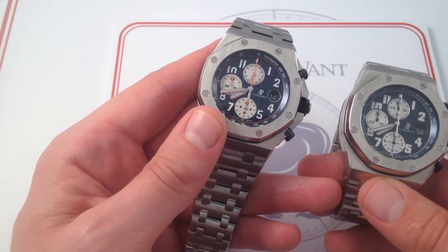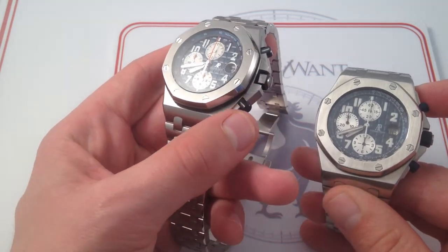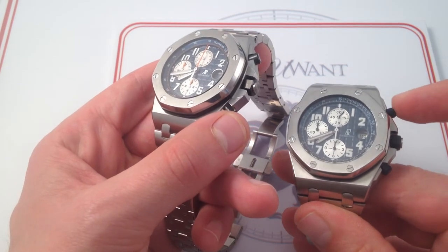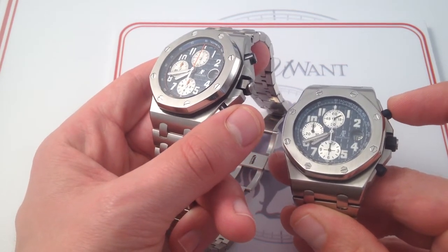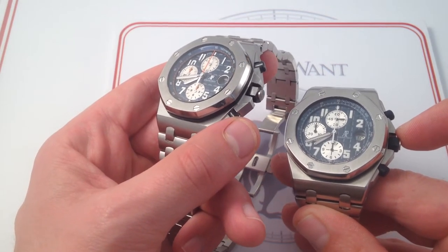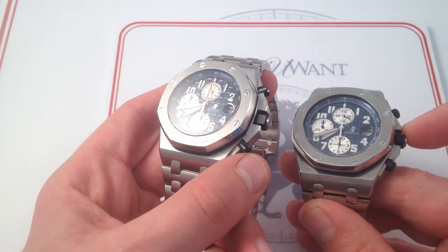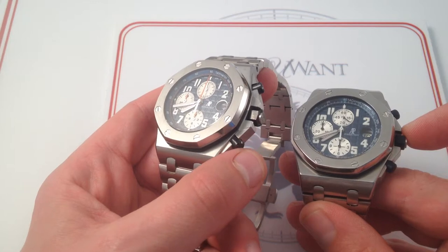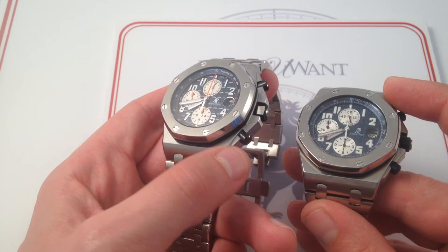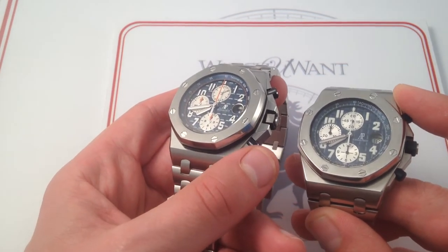I want to draw your attention first and foremost to the crowns and the pushers, as well as the crown guards. The silicone on the older reference caps the pushers and caps the crown, and it has since the original reference debuted at Basel in 1993. As of 2014, those are now sharp, faceted, crisp, beautifully detailed, and made from nearly scratch-proof ceramic. It's a different look, a different feel, and really characteristic of the entire revision — everything's just a little bit bolder, a little bit more crisp.